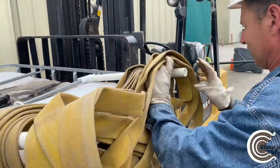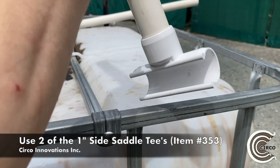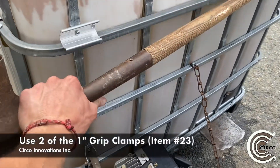Those two rods there are called ison brackets, and we created those out of PVC pipe and fittings. To create this, we use two of the side saddle tees — those are item 353s — and we also use two sections of one-inch PVC pipe cut to two and a half feet long.